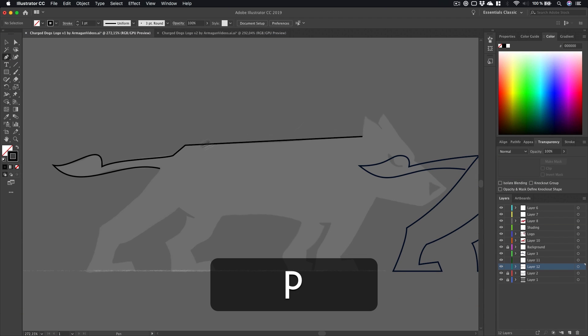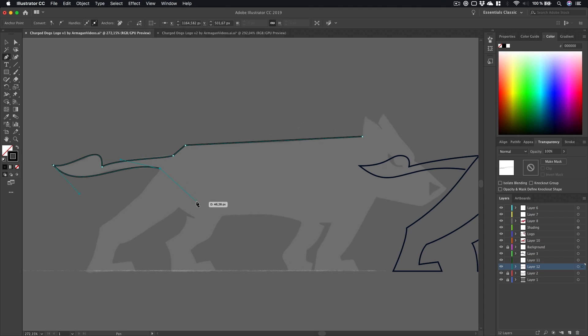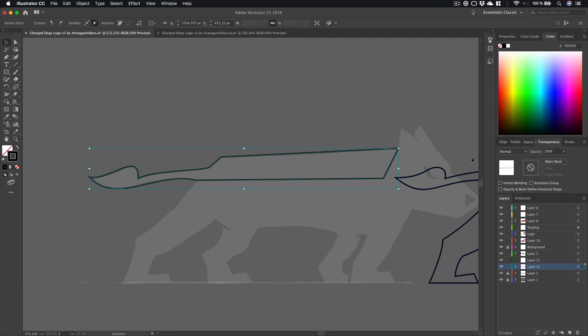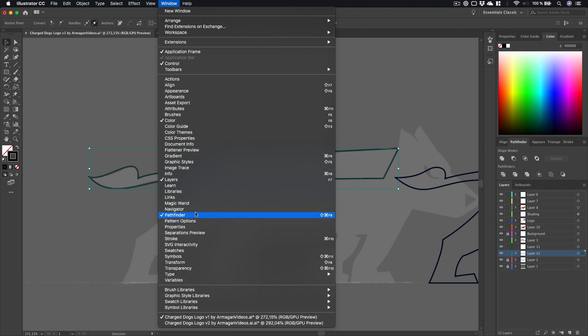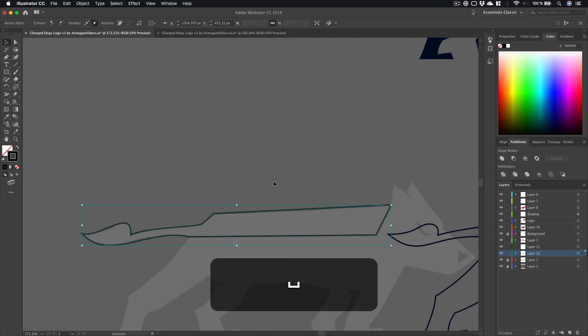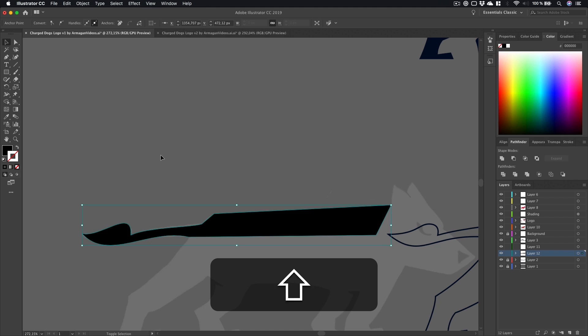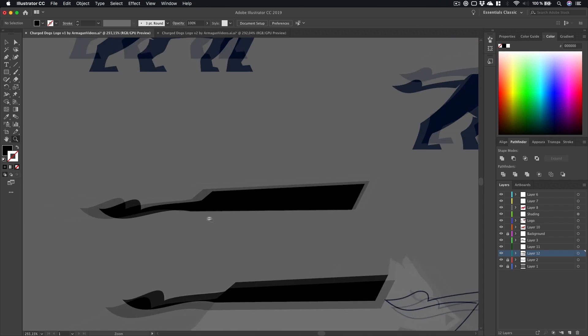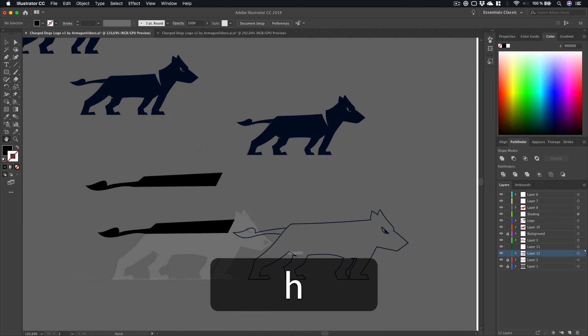Back in Illustrator — let's say you've traced your sketch and are going to finish it up. You can also build different shapes and bring them together with the Pathfinder. If you don't see it, go to Window > Pathfinder. My workflow: I've got this shape, pressing Shift+X to change it to a full shape, then hold Alt and drag to create copies. I've literally just traced the whole dog.